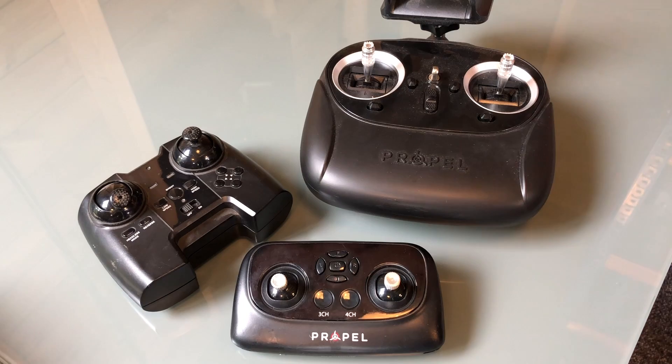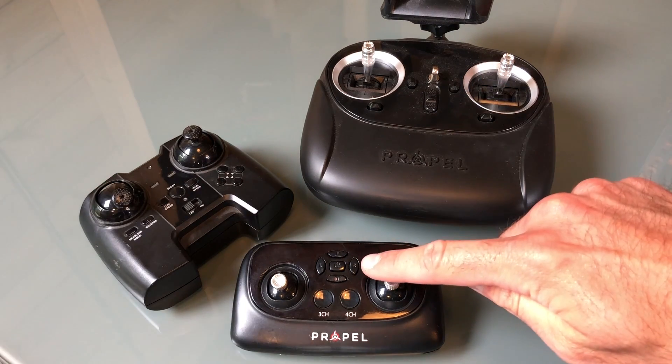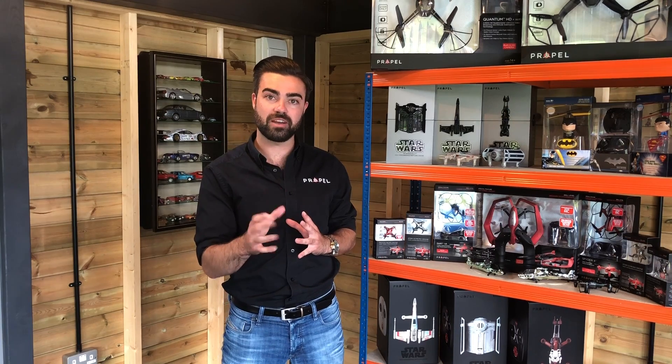Every one of our drones' controllers has trim tabs on the face of the controller. To find your trim buttons please refer to your specific user manual, but I will show you on this controller here.